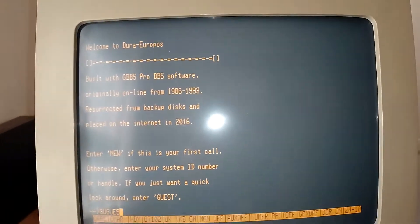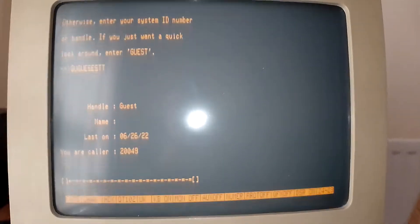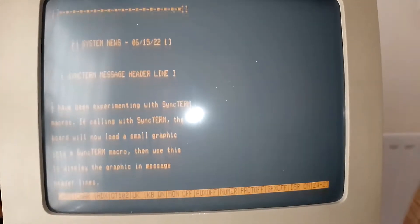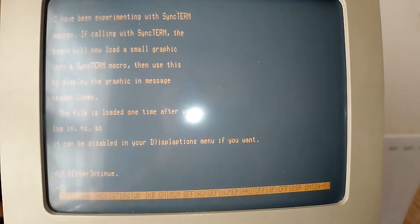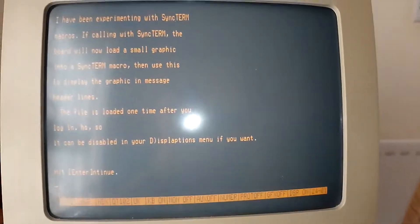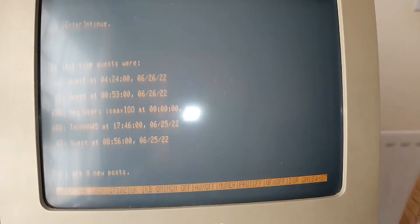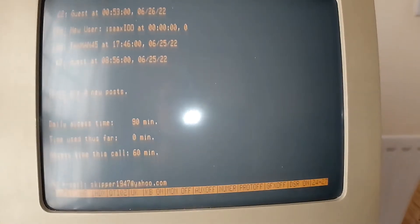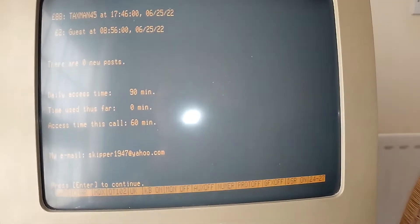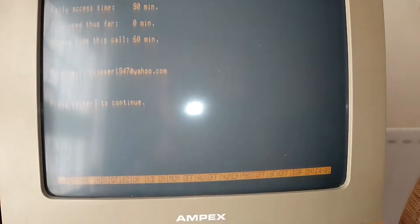Apologies if you can't see the text very well. We can go as a guest — I left this keyboard up. Look at that scrolling action! It says press Enter to continue — I will. I've got 90 minutes as a guest. Thank you, this is wonderful!